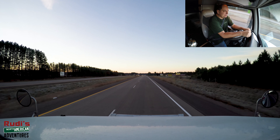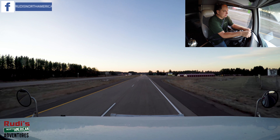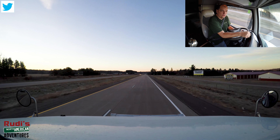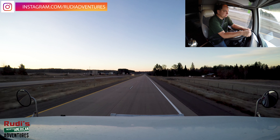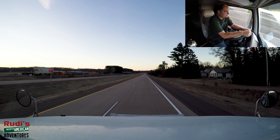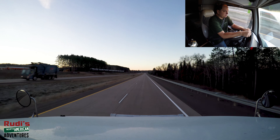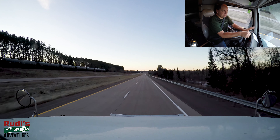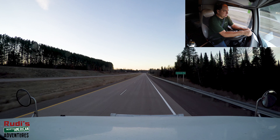Good morning guys, welcome in! We just took off down the road and we're hammered down getting towards our delivery. As I said in yesterday's closing, we've got about three hours worth of driving to do until we get to our customer, so we should be there right around 10:30 to 10:45.